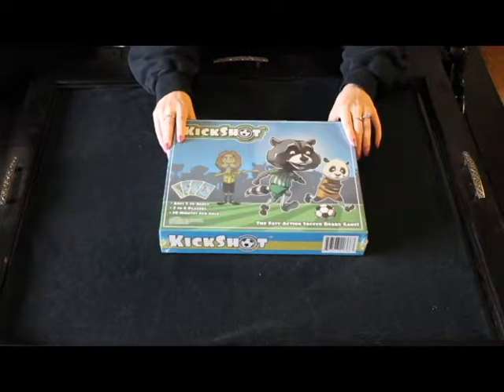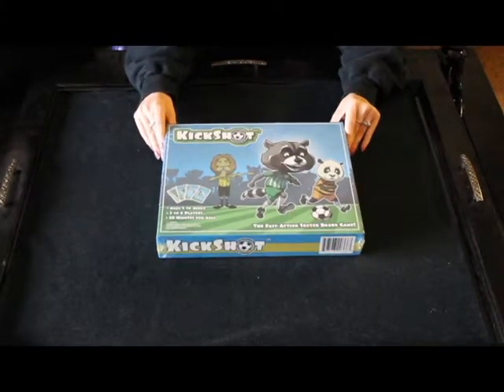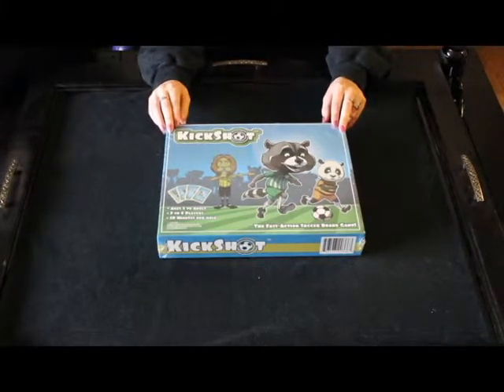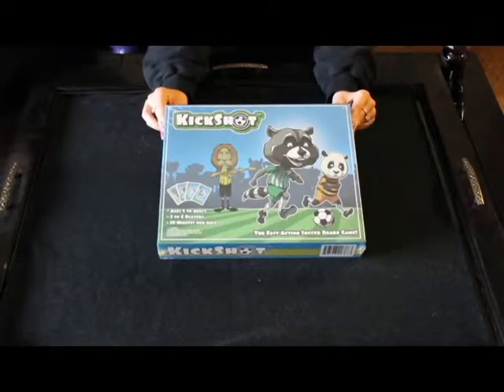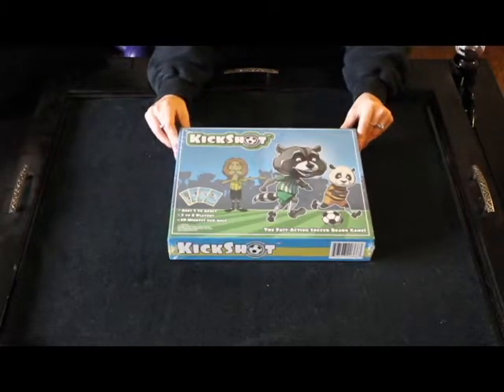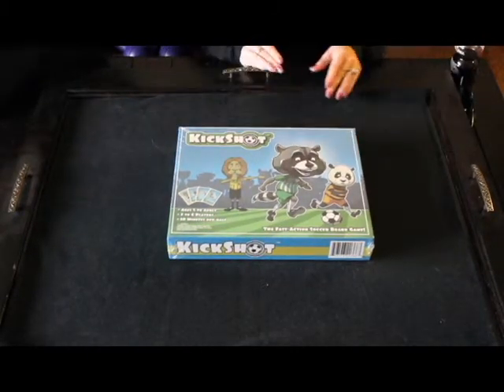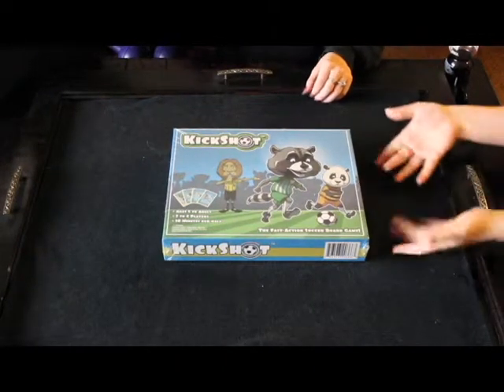Hello everyone, this is Morgan Weir with Some Ambulant Gamer and we have an excellent treat for you. Recently released on May 13, 2003 was a board game titled Kick Shot, created by Aziz Makani and a local soccer referee. Assisting me in the unboxing of this will be Wesley Hammond, also from Some Ambulant Gamer, and our friend Sarah Netzel.